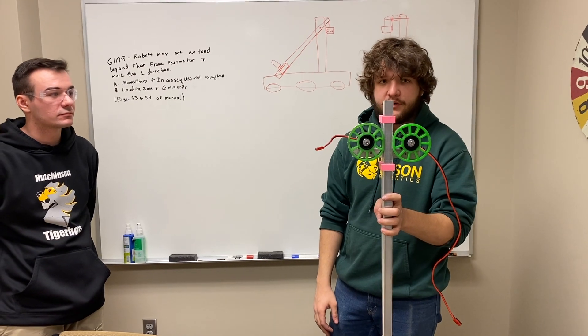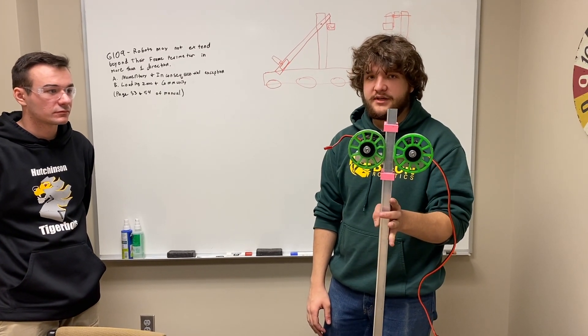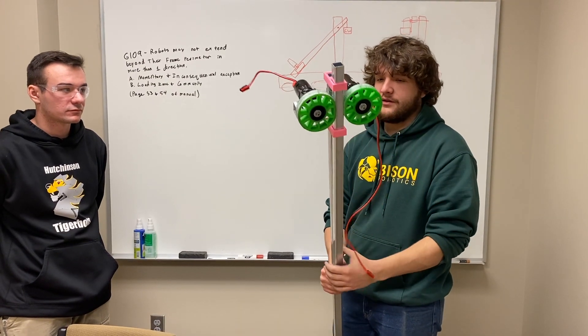This moves in and out very quickly. If you're going with a design like this, be mindful of your speeds — this will turn into a very dangerous weapon very quickly. So be mindful of that.